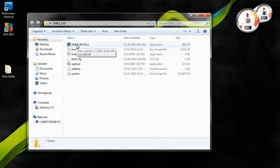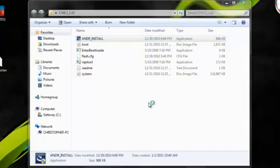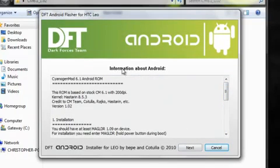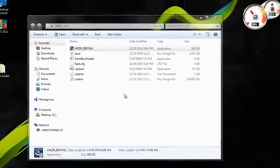After you have your HTC HD2 successfully connected to your computer using MagLoader, you're going to have to open up the Cyanogen folder that you extracted and click on Android Install. After you click on that, it's going to open up this page — Dark Forces Team. Just click Next if you want to read the information, then click Next again. It will look for the USB connection. On your HTC HD2, it will ask you if you want to save your data or clear your data. I recommend just clearing it, because if you save the data, it wouldn't boot up into Android — it would just sit there and keep trying to load and won't get past the logo. So just clear the data and it works fine.